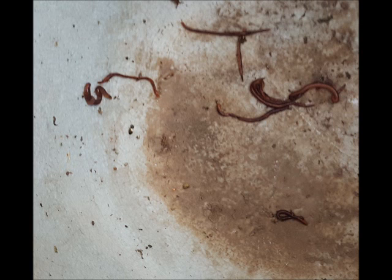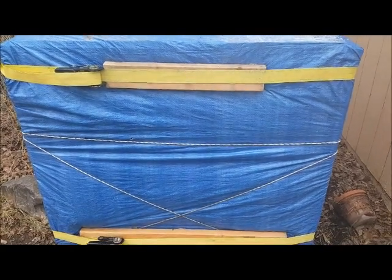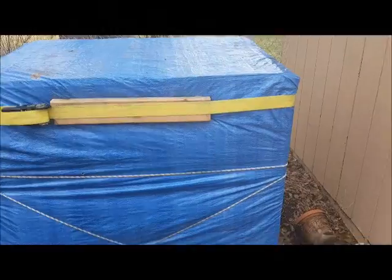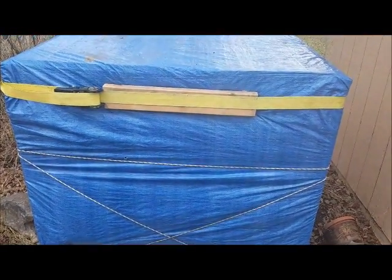Stick around to find out what happened. Let's go back to organics. Alright guys, so some of you were asking what this is. This is my worm bin that I made. It's all insulated and it's got a heater in there.